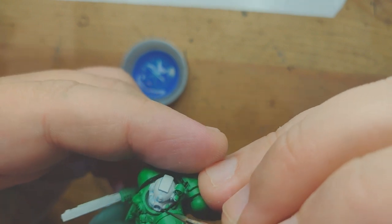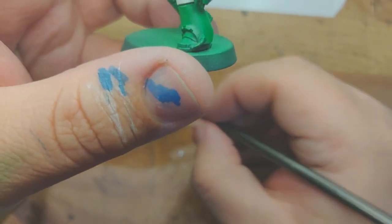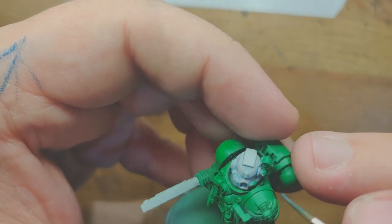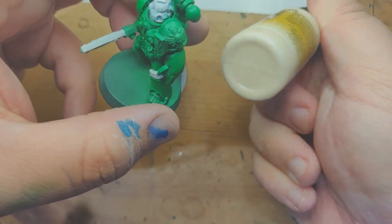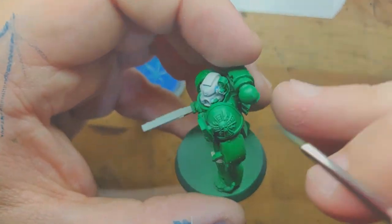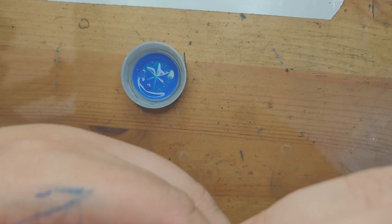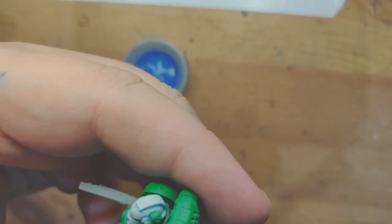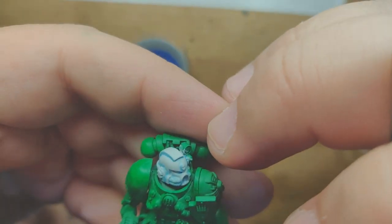It also reflects the fact that they are Iron Hand successors, so they're going to be kind of cold and inhuman. If I was doing my White Scars, for example, I would not be using a blue — I'd be using a brown. I'd also not be using Ogryn Grey; I'd probably be using something like an Ice Yellow or a more creamy white such as Screaming Skull. Doing that gives you a nice warmer, more desert-y themed white — it can give you that ingrained dust kind of feel, as the White Scars have been in the saddle a long time, that sort of thing.